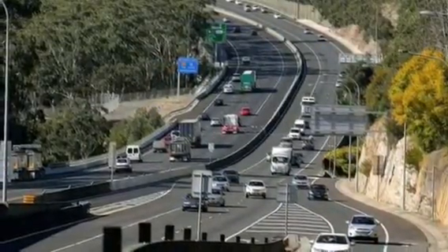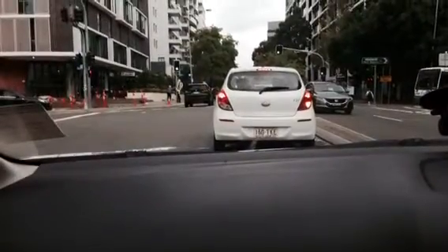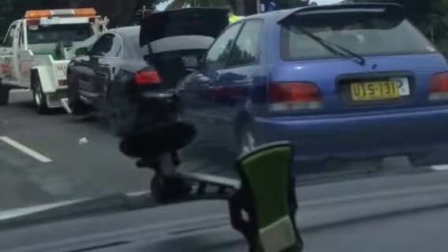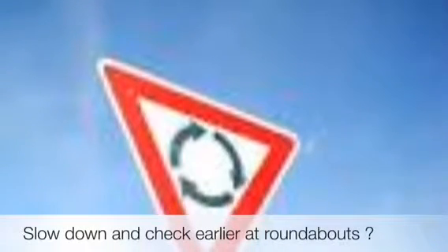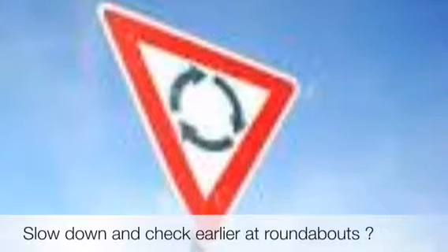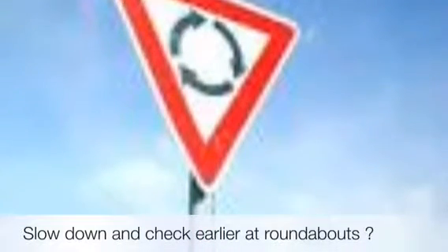Do not prematurely come off the brakes. New students always prematurely come off the brakes — go slow. Keep the pressure on the brakes. When you're making a corner, going into a corner, you've got to keep that pressure on. Keep the pressure on further around the corner — you can feel the brakes.